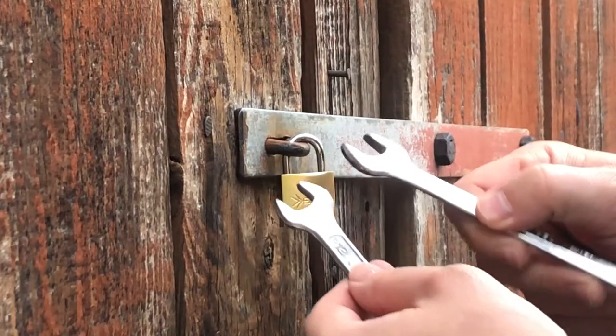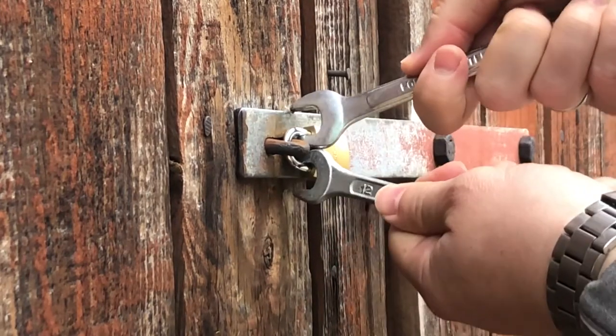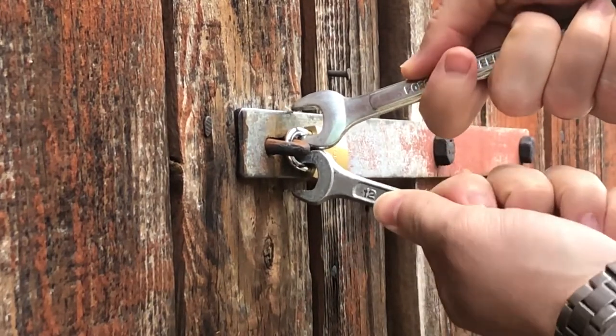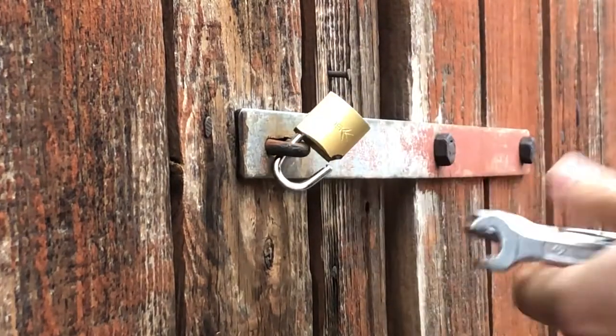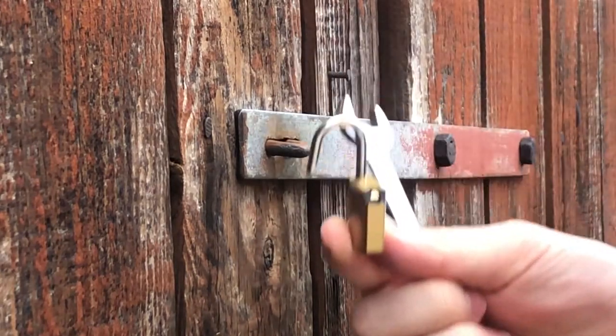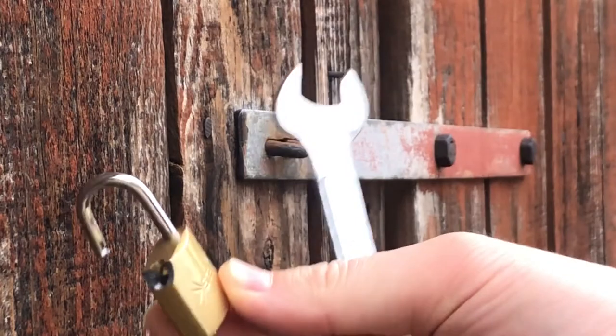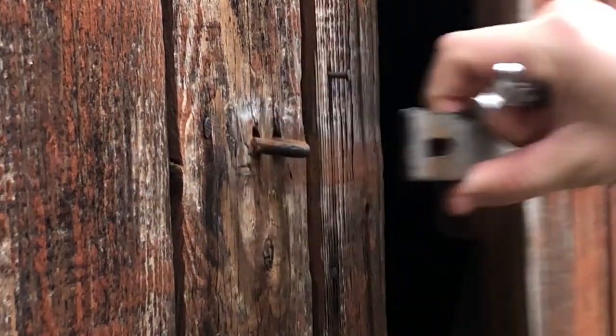Put two wrenches like this inside of the shaft and press them against each other. As you can see, the lock is broken. Now I can open my shed.